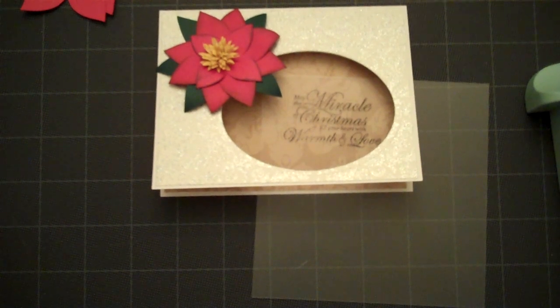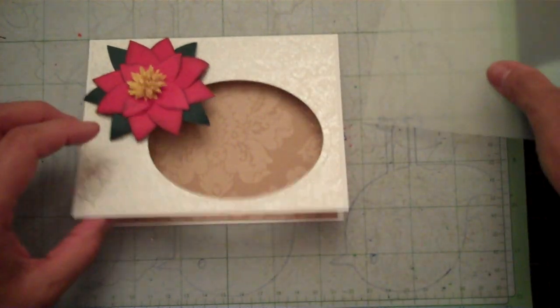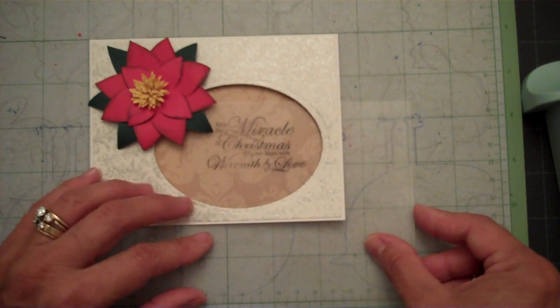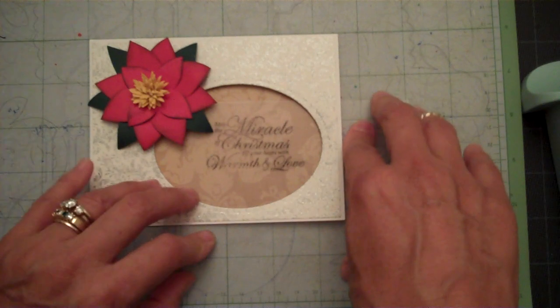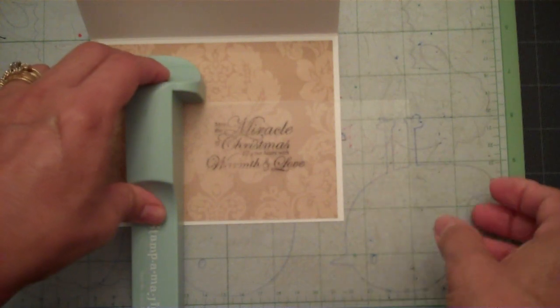I use my Cricut mat to hold my card in place. Since this is sticky, it holds my card in place and I don't have to worry about it shifting on me. Not only does it hold my card, but it holds my imaging sheet for my Stampimajig, so that way I can come in here and put that exactly where I want it.